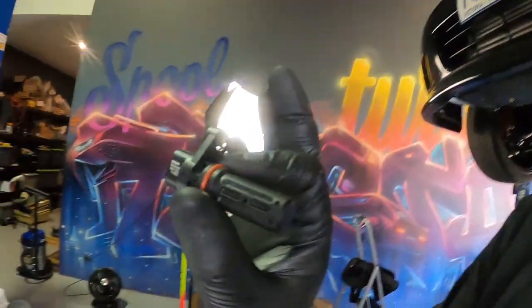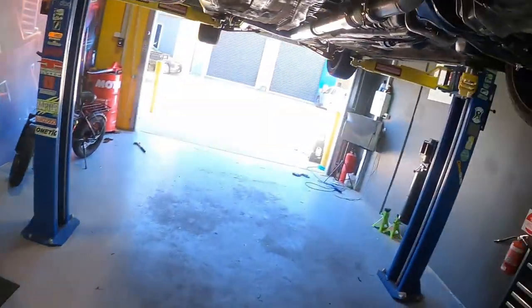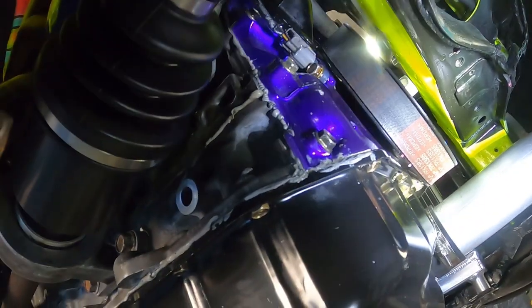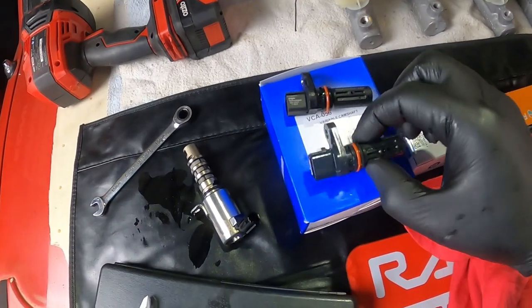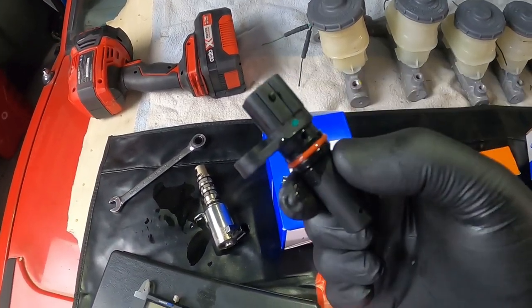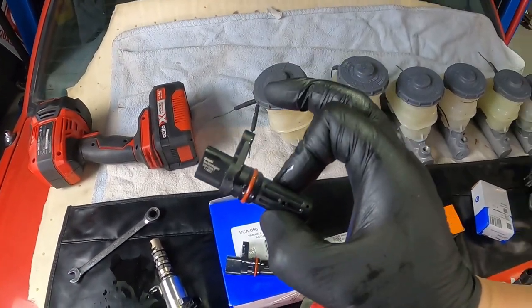The last sensor is the crank trigger sensor — this is what it looks like and this is where it lives. It's a pretty easy one to get to on a Civic or CL9, and especially easy on a K-swap car. Just undo that 10 mil bolt, unplug it, pull it out, put the new one in — off you go. Here's the old one; there doesn't look like too much wrong with it, but we're changing it for a brand new Delphi unit for peace of mind, so we know we're back to square one.